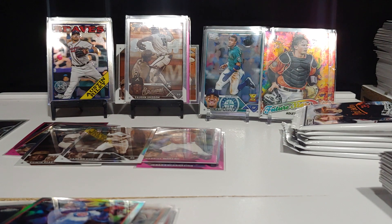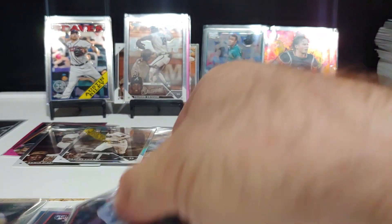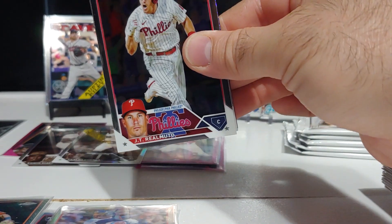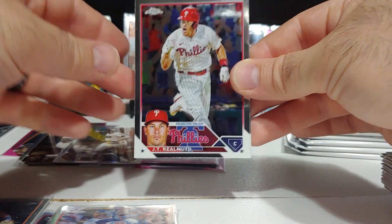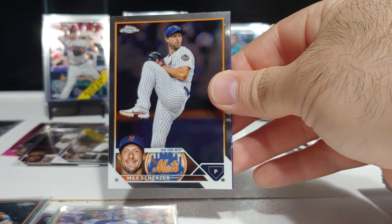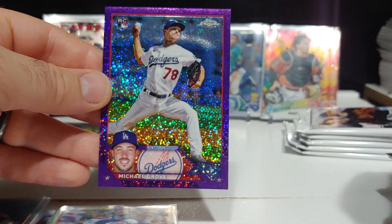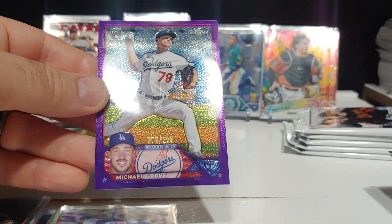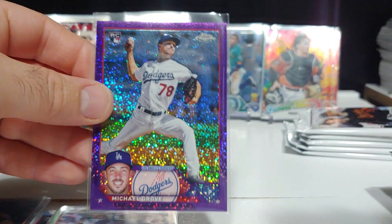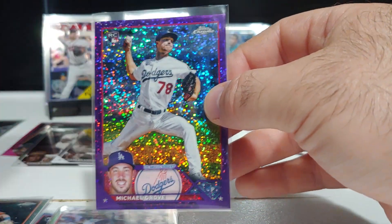Six packs left in this video. We got something — a numbered card! JT Realmuto, Karen Smith rookie, Mad Max, and on the numbered card it's a rookie — Michael Grove, pitcher out of 299. Sick looking card. I don't know too much about him but we did get a numbered card — 276 out of 299, Michael Grove rookie for the Dodgers.